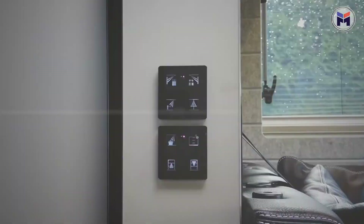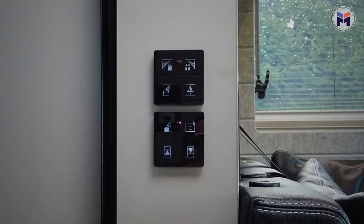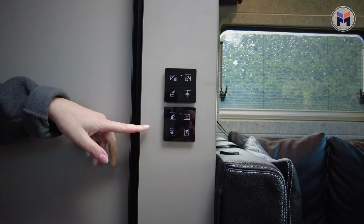A nice little touch — everything in the Neisman and Bishkoff iSmooth is touchscreen. As you can see here, the control panel slides across to bring up your controls, and it controls everything — all of your lighting, the up and down shelves. Coming into the front of the iSmooth is your lounge area.